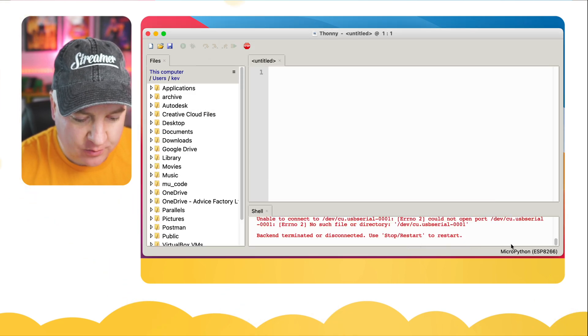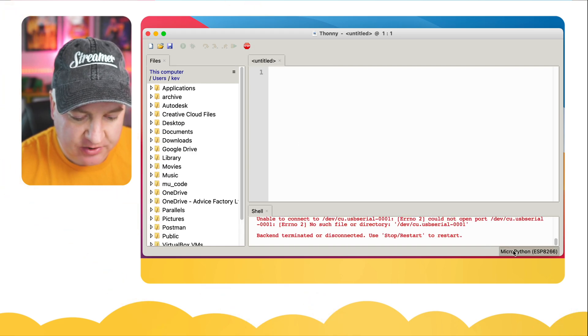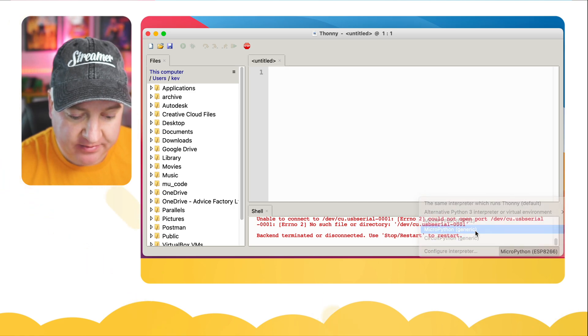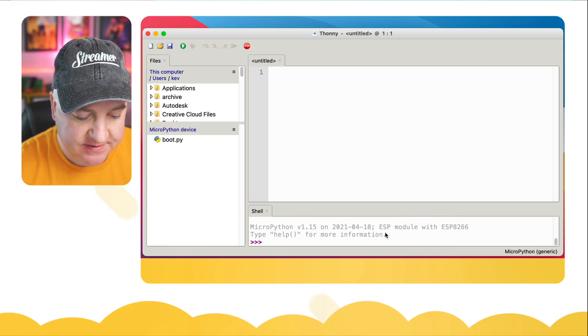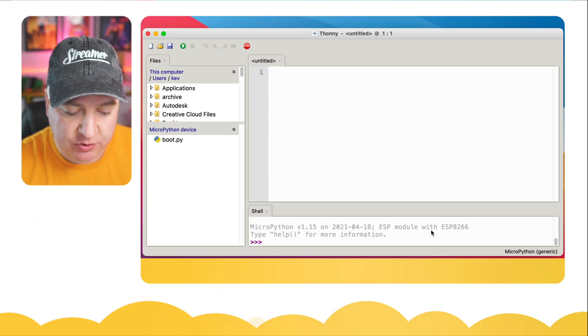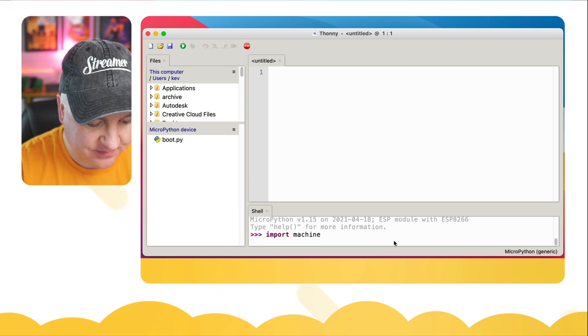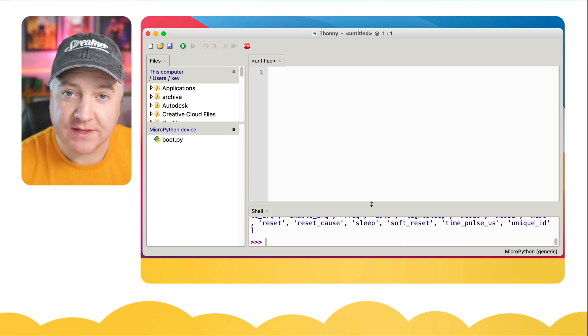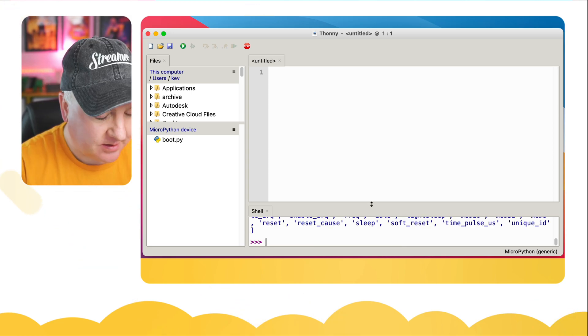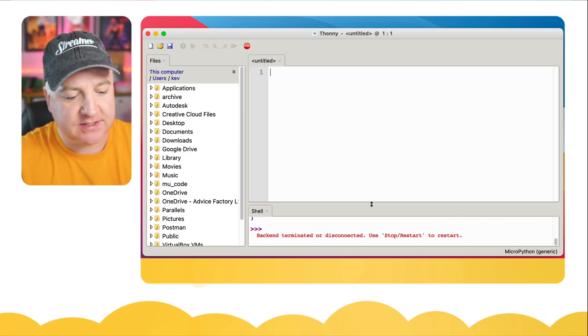We can close the dialog box and click OK. It will say 'Please restart' — stop and restart. Sometimes this seems to work; sometimes it doesn't, and you can click on 'MicroPython Generic' to make it work. There we go — we can see we've got MicroPython 1.15 on the ESP8266 module. Let's just run `import machine` and `dir(machine)` to check, and we can confirm MicroPython is installed.